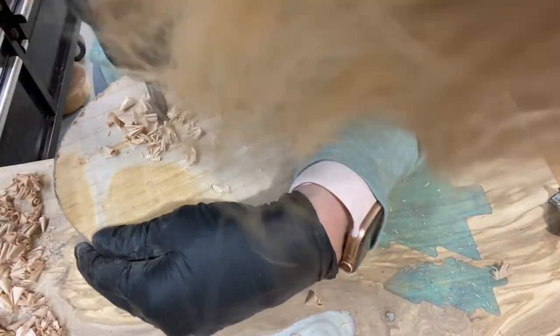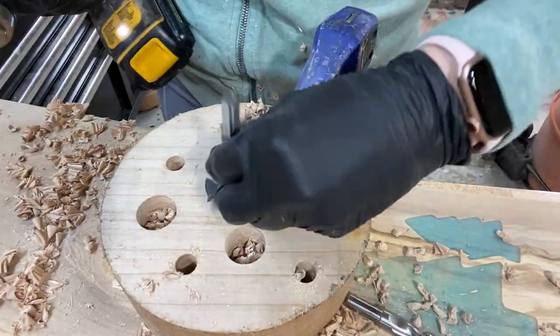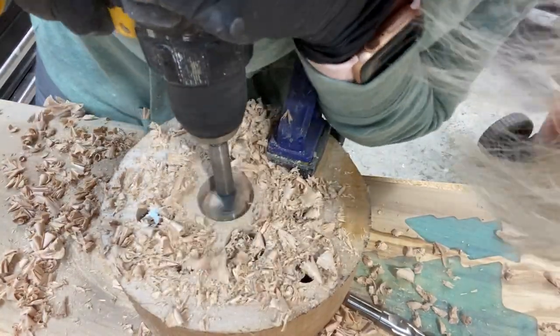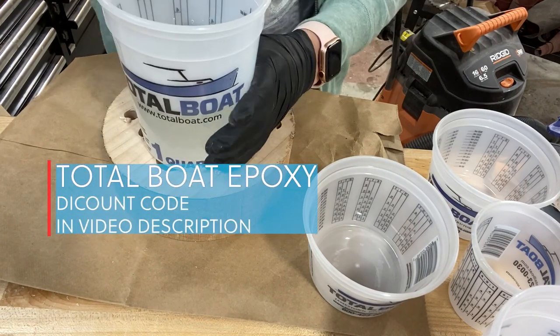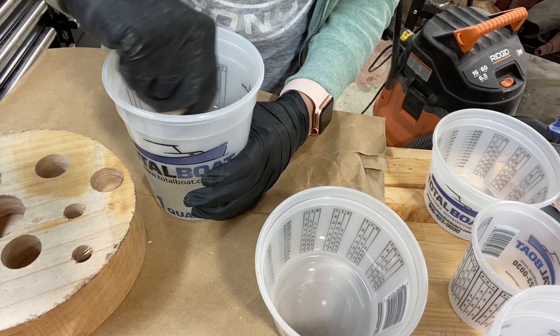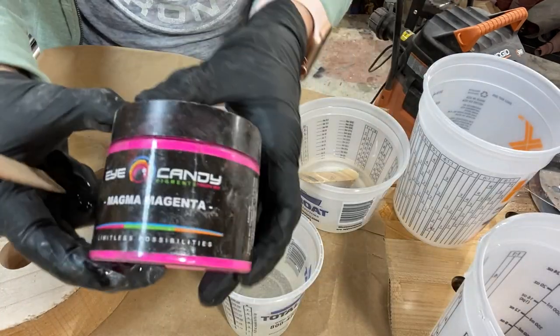Starting out with about a 7-inch round of maple, and as you can see, drilling several holes into it in which I will be pouring epoxy. Using TotalBoat epoxy 2 to 1 with the medium hardener — there's a discount code in the video description if you want to grab some for yourself and save some money.